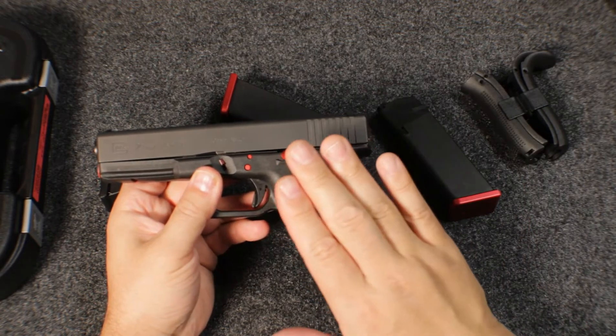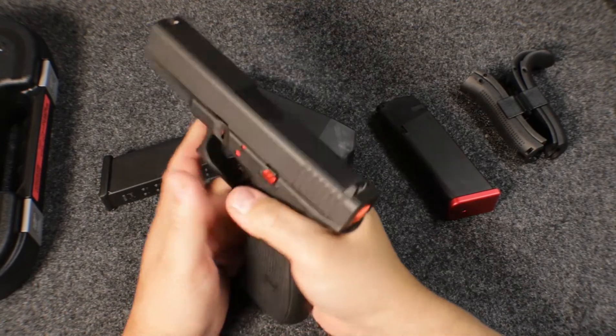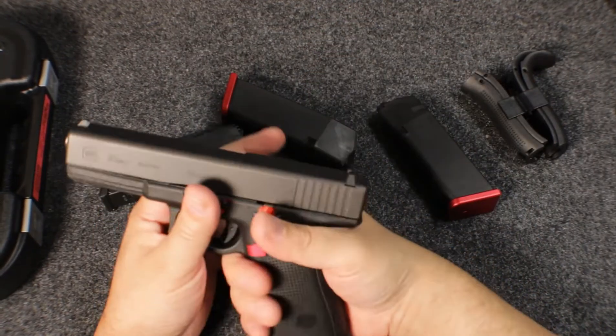It's a standard frame, so it's a larger frame. It's a little bit chunky, but for my hands it's still comfortable.